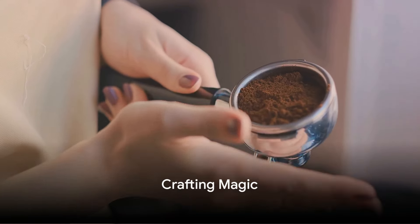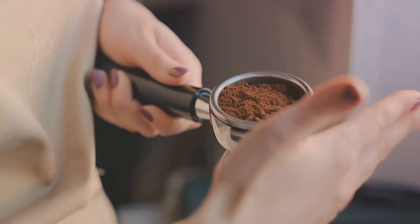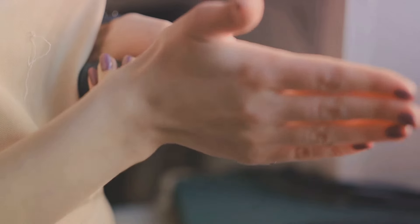Eighthly, coffee grounds can be used in crafting. They add texture and color to homemade candles, soaps, and even Play-Doh for children.